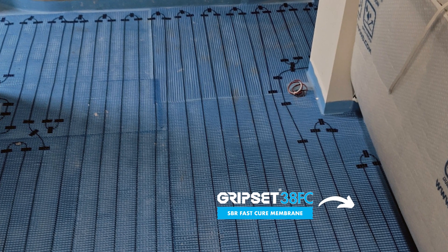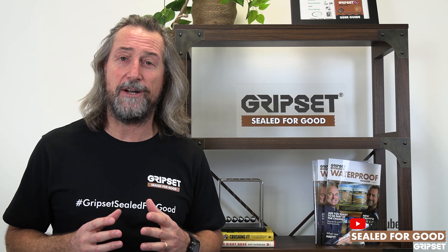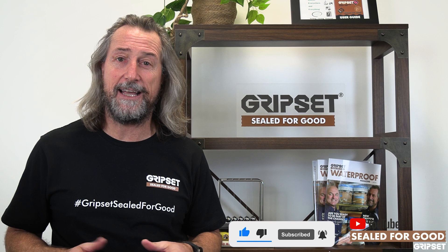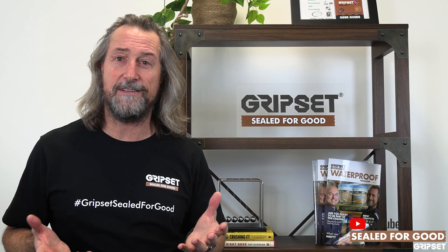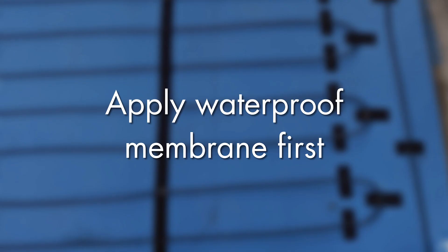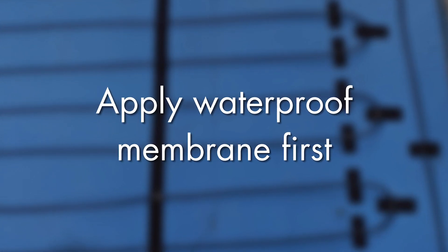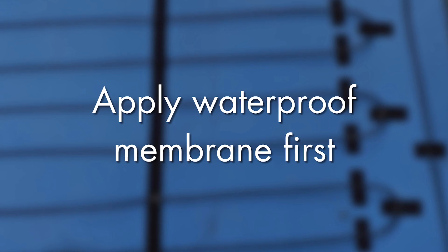Many years ago I got caught out where a client had thought they did the right thing — put the underfloor heating down, then put their membrane down, and switched on the system and they couldn't get the effectiveness. What was happening was they actually insulated the underfloor heating from the tile finish and it had to work a lot harder to get the heating up there.